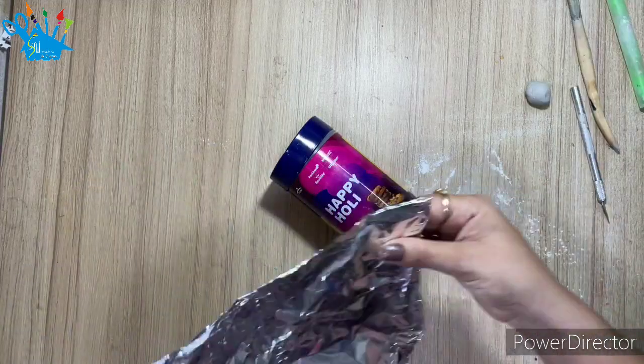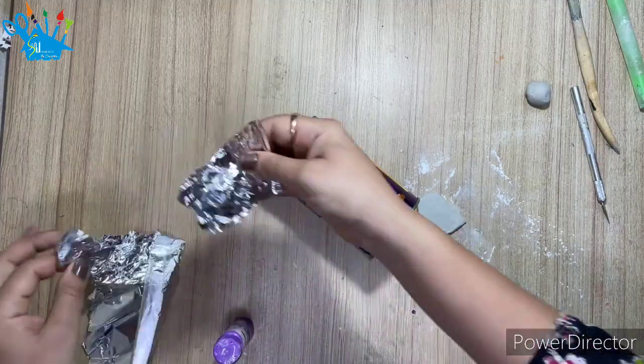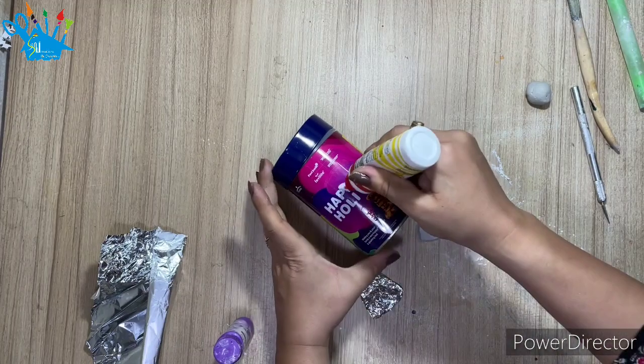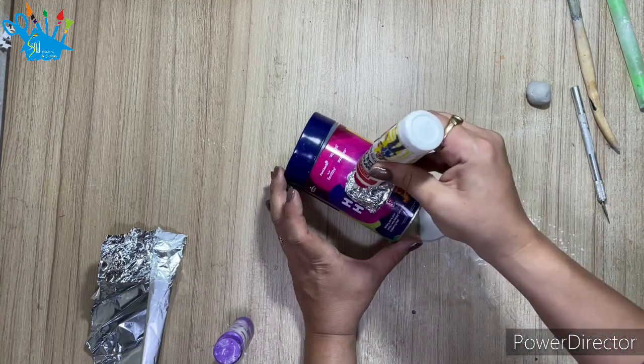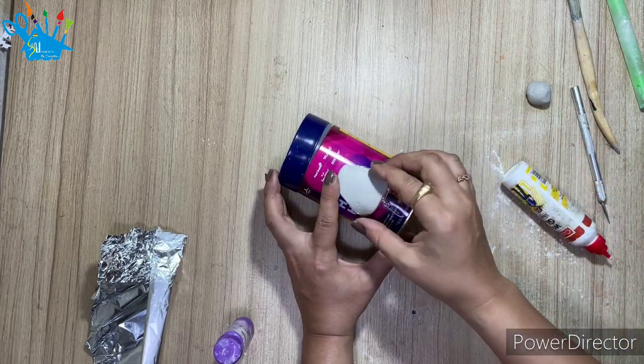After this, I am taking a foil paper and have roughly crushed it. I took two layers in two parts and gave it a triangular shape. I put favicol on the box, put a foil paper on it, applied favicol on the foil paper, and now I have covered it with clay.